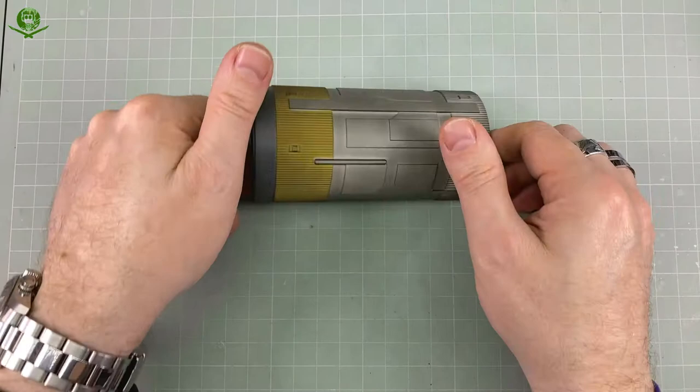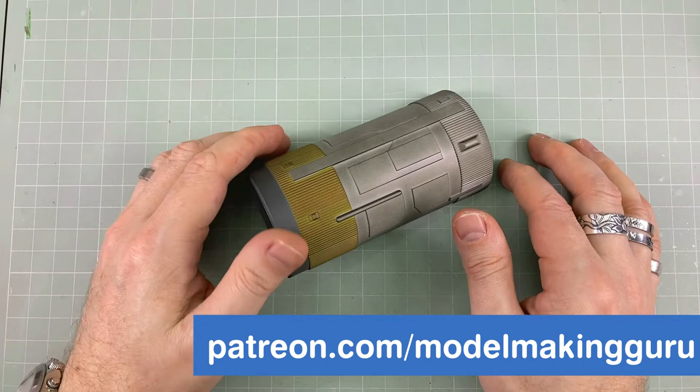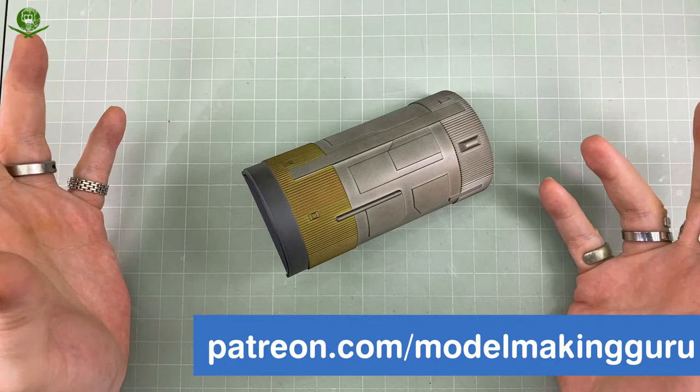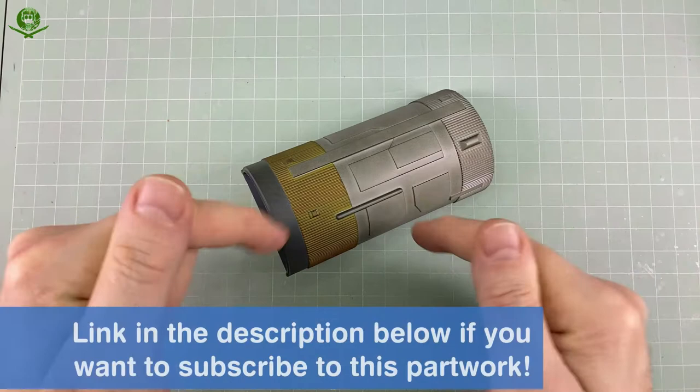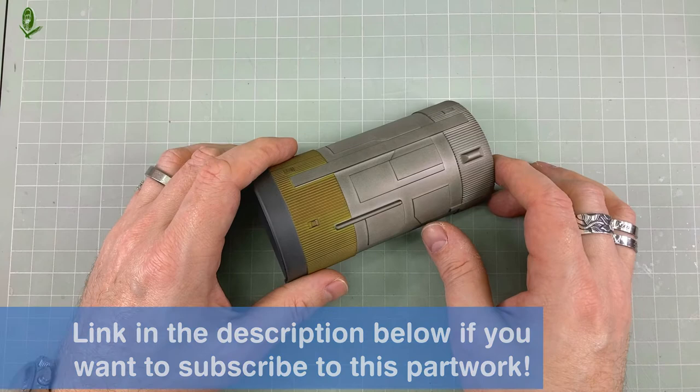That's it for issue 54. Next up we'll have issue 55. Thank you very much for watching. If you'd like to help support this channel, please do consider becoming a patron or becoming a channel member — either hit the join button underneath any one of my videos or go to patreon.com/modelmakingguru. I depend on my patrons and channel members to keep this alive. The link for this part-work is in the description below the video if you want to build one of these big bad boys yourself. Until then, take care of yourselves, like, subscribe, and hit the notification bell. Go make something awesome and adios amoebas.